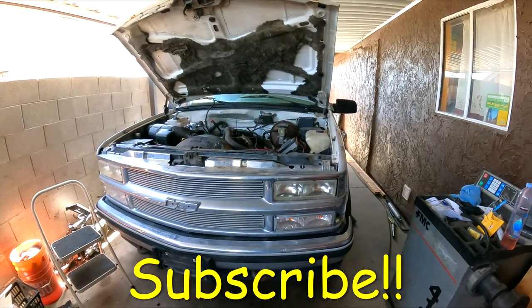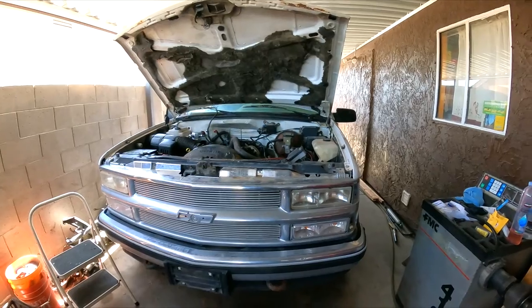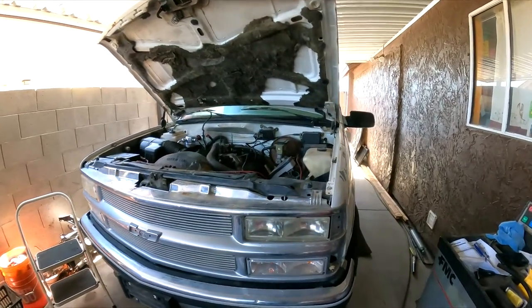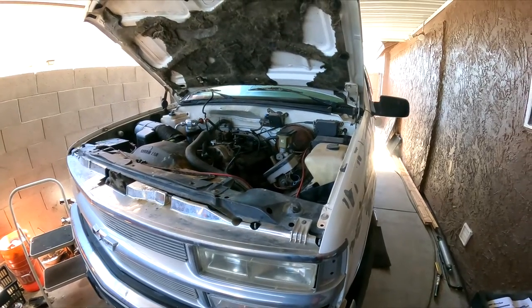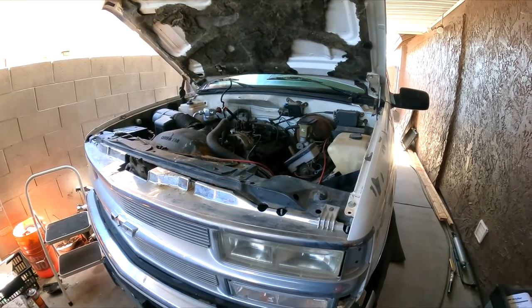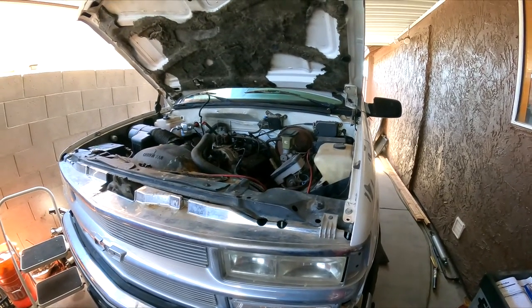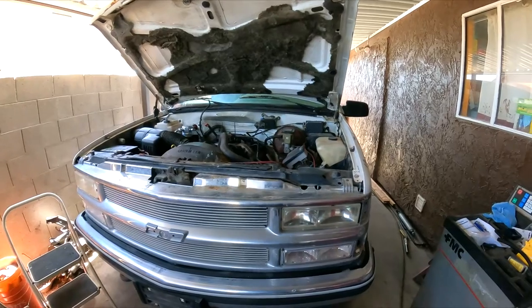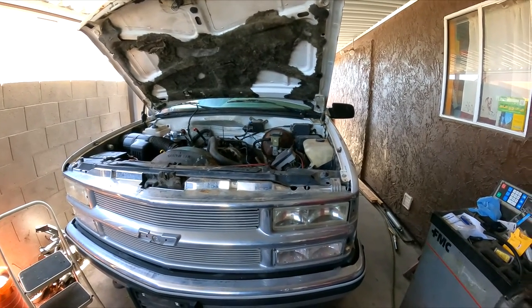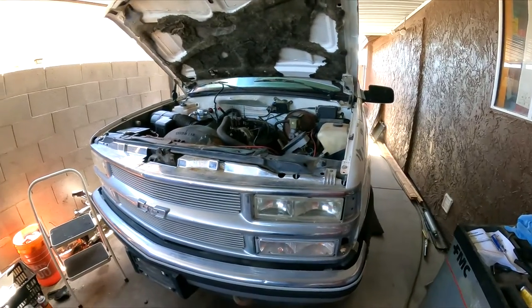Hello guys, welcome back to GQ Auto Diagnostics and Repair, where my job is to save you money. Welcome back to the channel, I do appreciate it. Please subscribe to the channel, like, share, comment, and I will post your question down below and do my very best to reply or answer any questions.